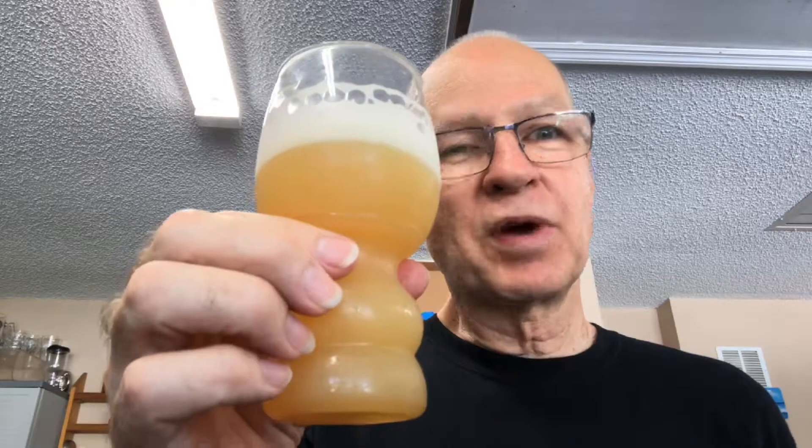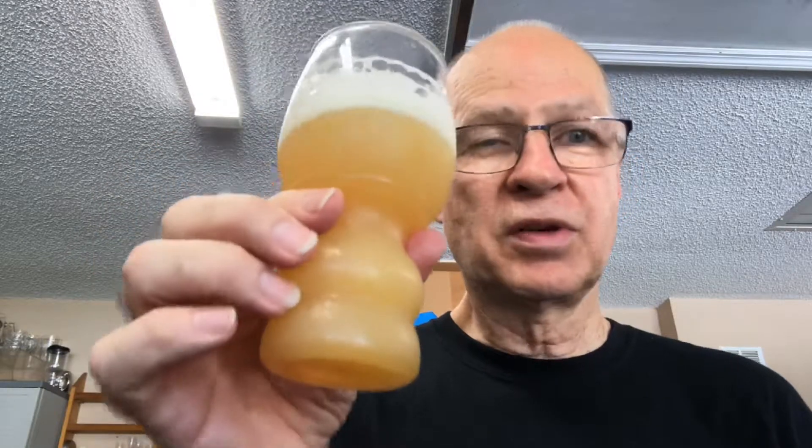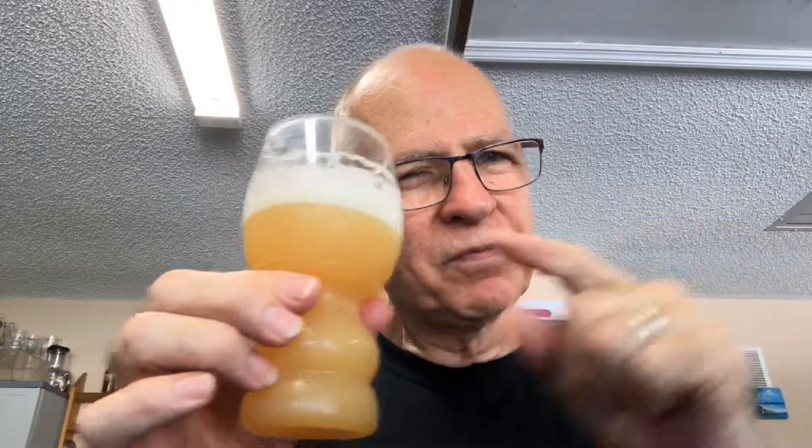I have been amazed at all three of these from Southern Swells — I would buy any of them. This one is right up there with the first one, the All Hop Everything. Those two are stellar. The middle one, Twice Picked Citra, was excellent as well. Trying to remember over all three of them, I would put All Hop Everything next to this one for first, and Twice Picked Citra for a very, very close second.